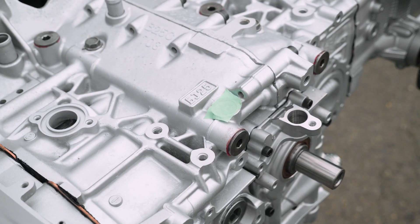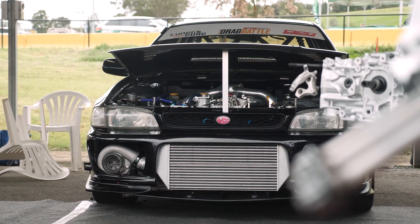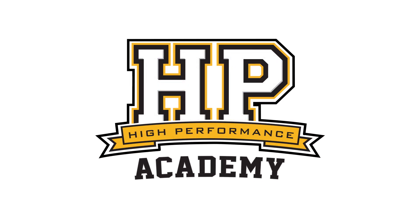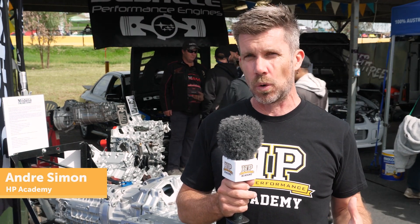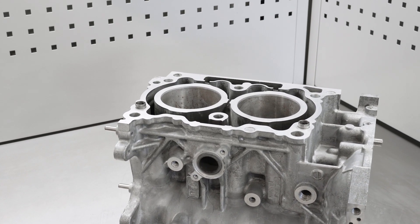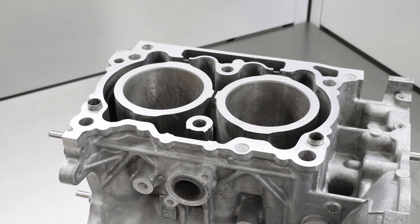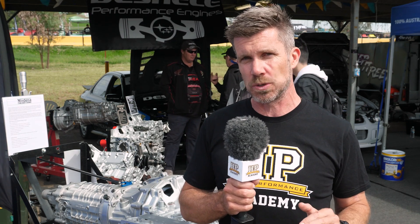One of the problems with modifying factory engines comes down to the strength of the factory block. We're talking about alloy blocks like Subaru's EJ and FA series — most of these blocks are what we refer to as open deck. What this simply means is that there is no connection at the top of the bores between the bores or sleeves themselves and the outside of the cylinder block. This is done to ease the manufacturing and casting process — it's essentially quicker, cheaper and easier for the manufacturer to make the block this way.